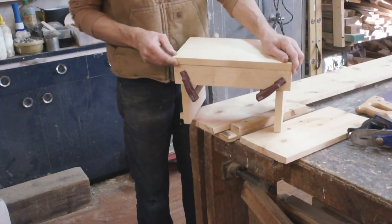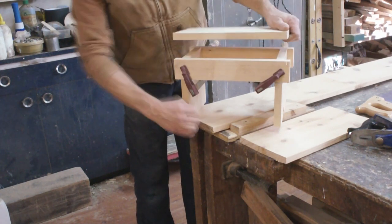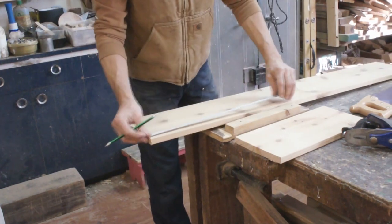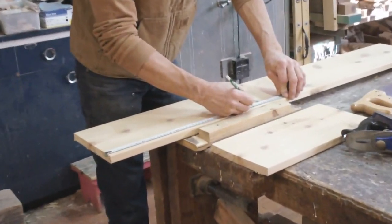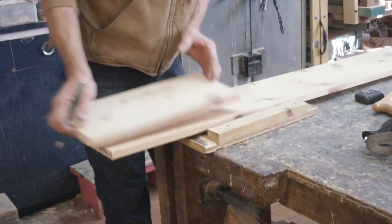The next piece I'm going to cut out is the stretcher. There are two stretchers like this, which connect the legs and the top together and keep everything strong and stable. These are the same length as the top of your stool, so I'm going to mark out the same size as before — 45 centimeters. If you just have a random board, you could just put it there and make a mark like this.